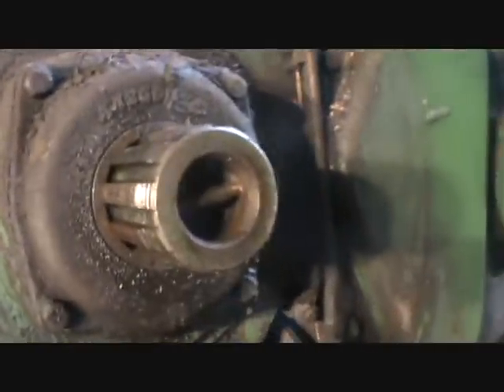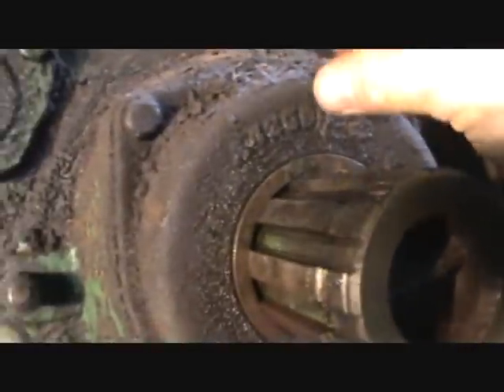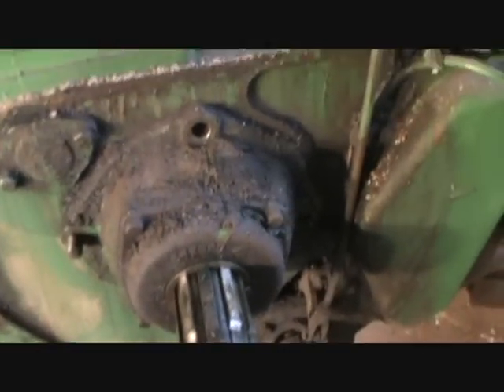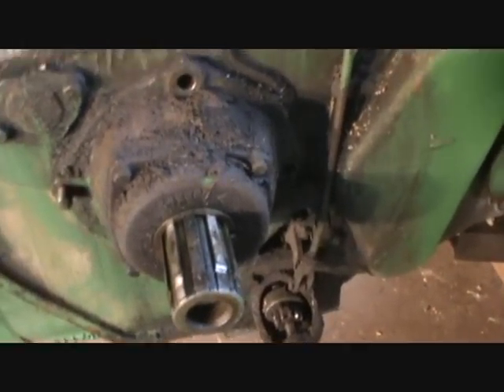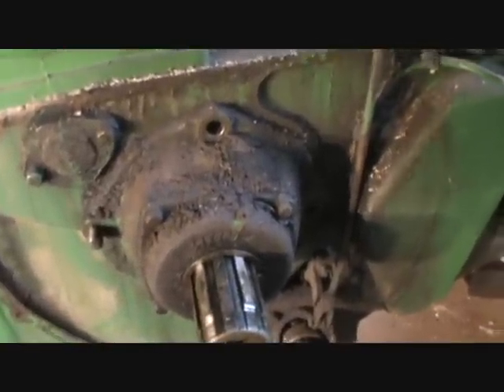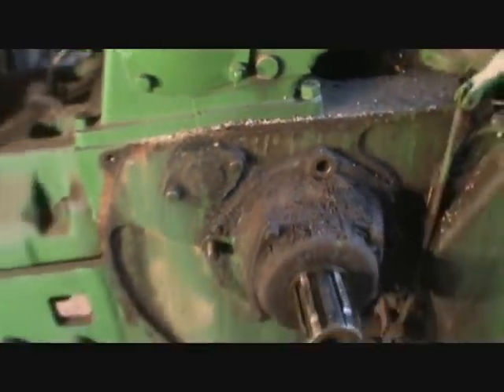We got the flywheel off and now I've got the main bearing housing loosened up. I have new ones over there. I have to take this part off, pull the seal packing and all that out of there. Maybe I'll just slide the whole thing off as one piece and deal with it later.